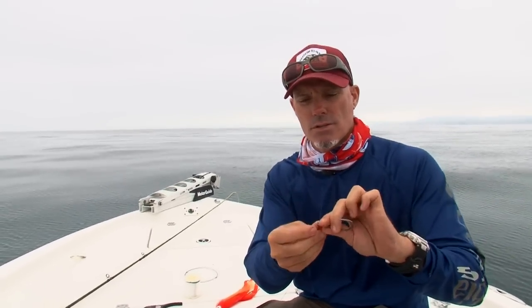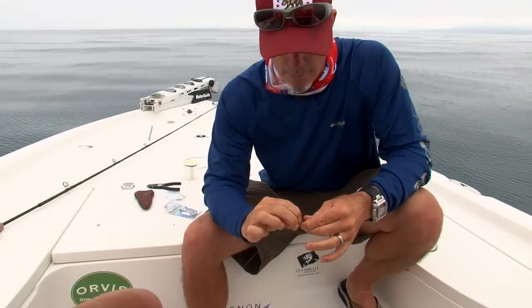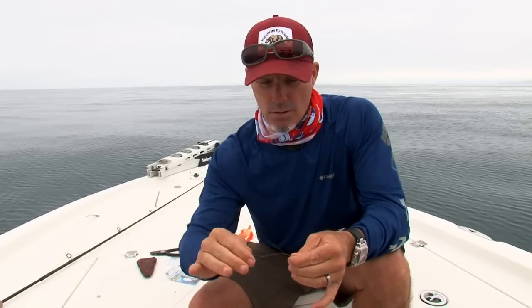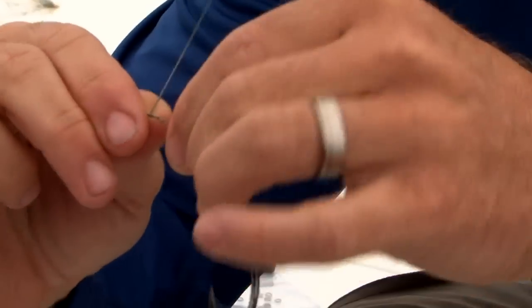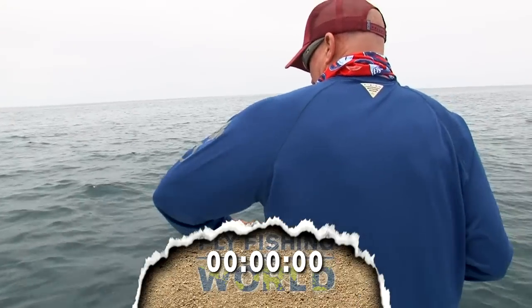I do a thing called a haywire twist. The key to haywire twisting is you want a good series of X-wraps — you kind of have to have strong hands to do this. I do about eight of those. Then you take the tag end and bend it to 90 degrees. This is the most important part of the haywire twist: making a series of barrel wraps.